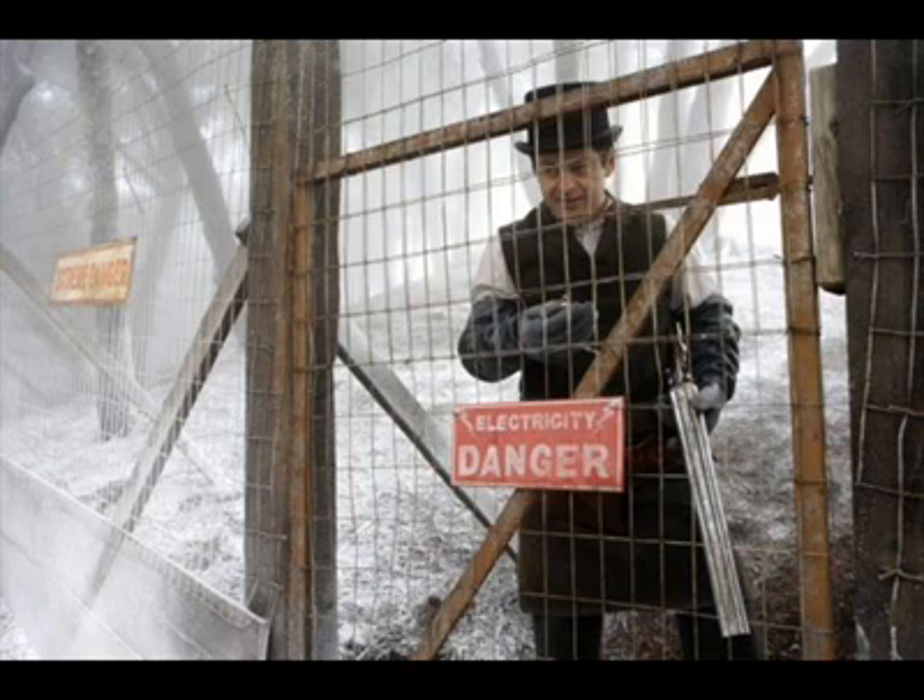Unfortunately this is a very poor test, and more often than not it will tell you absolutely nothing about whether the fence is electrified or not. There are some anecdotal stories about holding a piece of paper near the fence to see if static electricity will bend the paper.